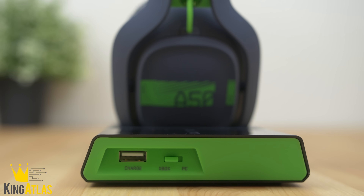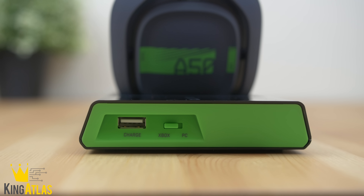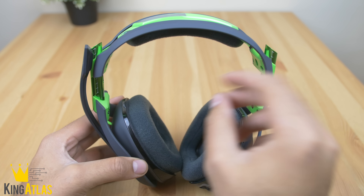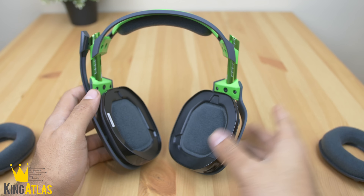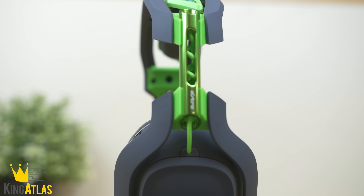This headset supports Xbox One and PC, and they do have a specific model for PlayStation 4 — I'll leave links down below in the description. One nice feature is that they're mod kit ready, so the ear cups come off very easily and you can swap in leather noise isolation ones.